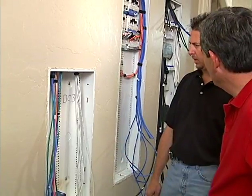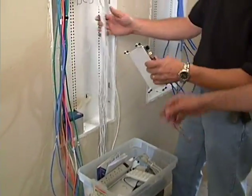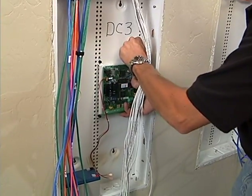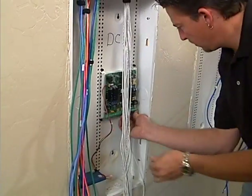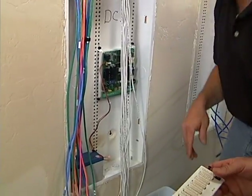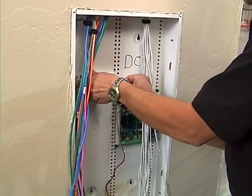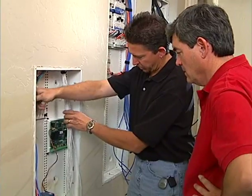They decide to start from the top down. The panel just snaps in. They install the ABUS unit, routing cables down and tying them off to the side to keep everything neat.